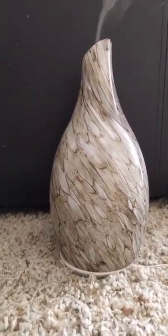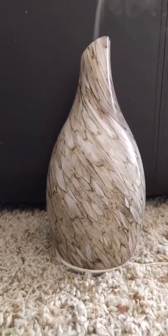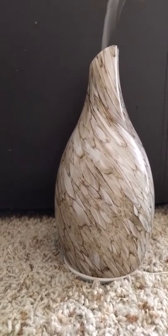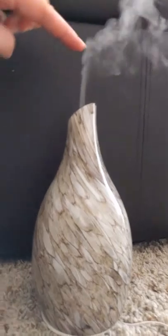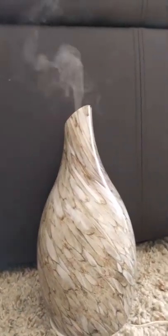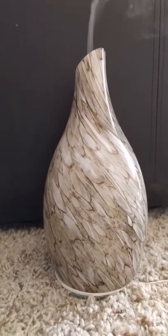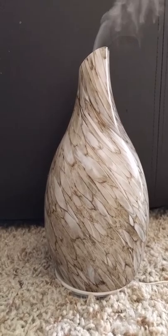This one I plan to put in our living room on the mantle once that's done — we're remodeling, so right now there's no point in putting it in there because it'll get messed up with all the dust. But I really like this, it's beautiful, and I like the amount of mist that comes out.